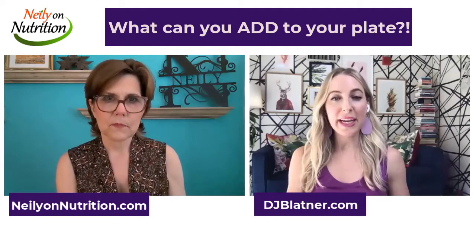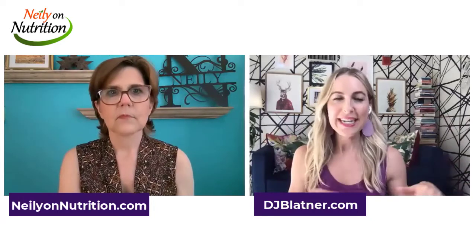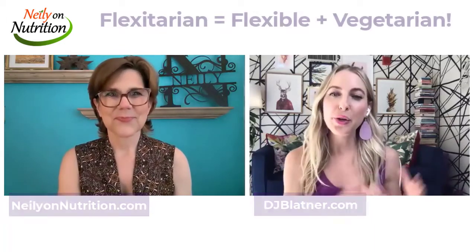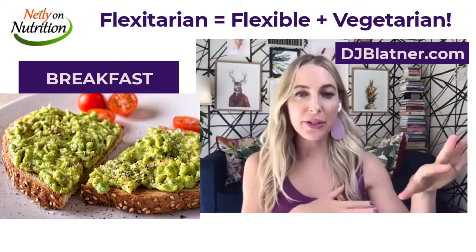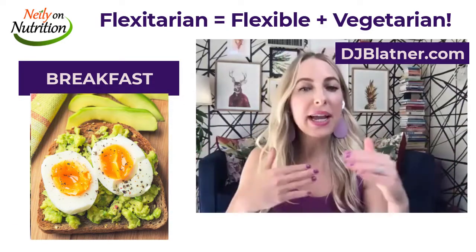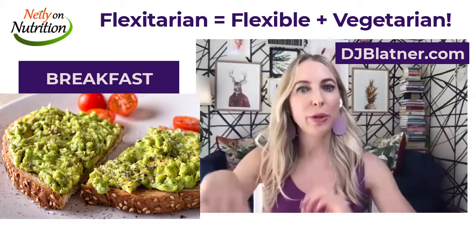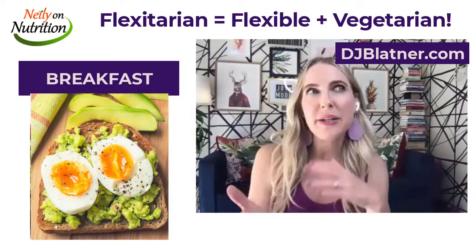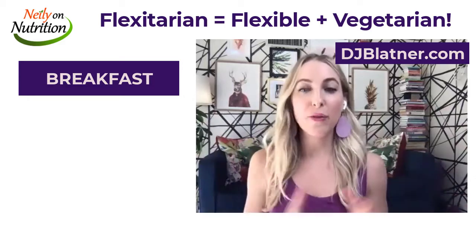On my website there's a free three-day sample flexitarian plan you can print out and follow. For breakfast, one of the things I love is avocado toast — a whole grain sprouted piece of toast with avocado, maybe some spinach, maybe some tomato. Some days there's an egg on it, some days it's hemp seeds, and I'll even mash white beans into my avocado to give it a higher protein avocado toast. It's still avocado toast, but I'm swapping the protein — sometimes eggs, sometimes hemp, sometimes white beans. That's what a flexitarian is all about: making it more plant-based and having a variety of plant protein.